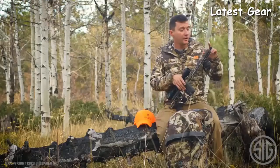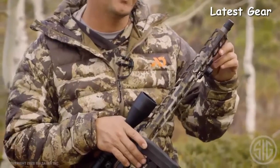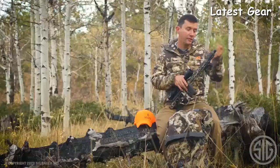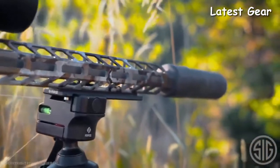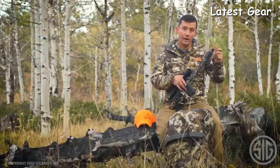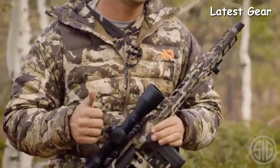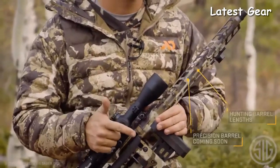Starting at the end, we have the taper lock on the stainless steel match grade barrel that allows any SIG suppressor to mate directly to the barrel. However, if you already have a suppressor, we include the taper lock adapter so that any suppressor will screw and mount right on the end of the gun. The barrel is a stainless steel match grade barrel available in 16 and 24 inch.